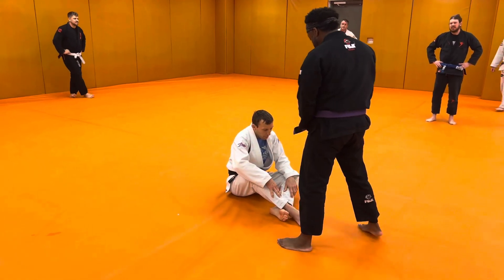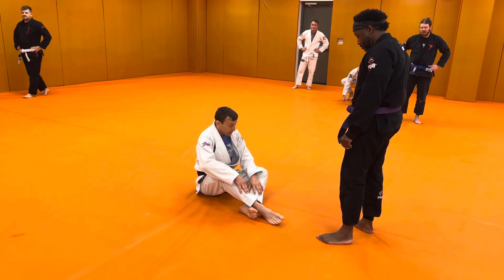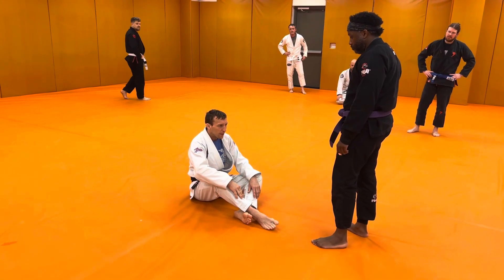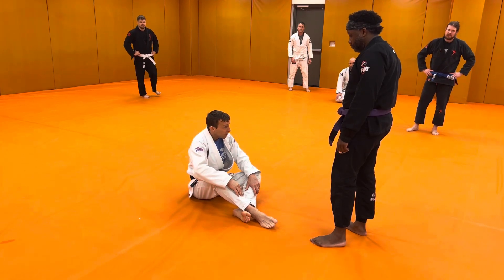We're going to look at butterfly sweeps, attacks, half guard sweeps and attacks. There's something called butterfly half guard where we combine them, and we can look at that. We also want to flip the coin and look at how to avoid the butterfly half guard position.